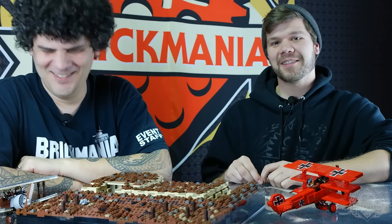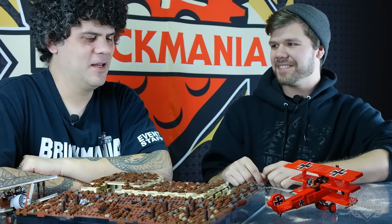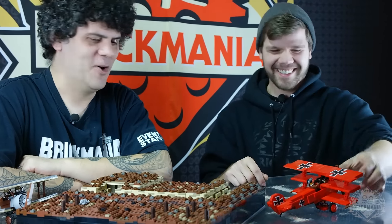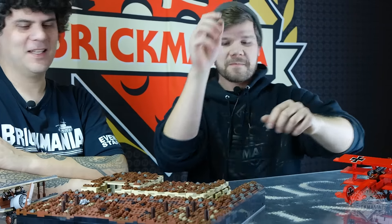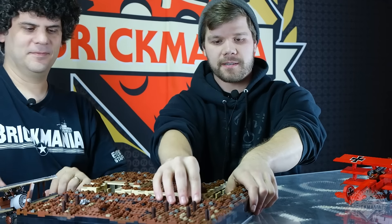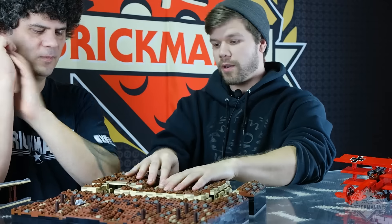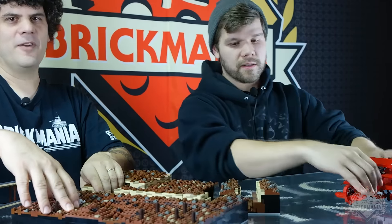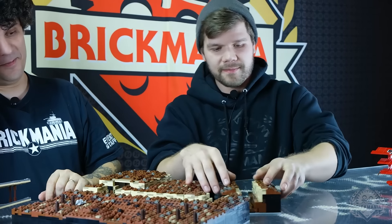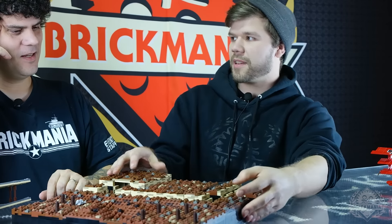And here's the No Man's Land playset. It's modular — it does open up. This thing is super cool. No Man's Land playset.